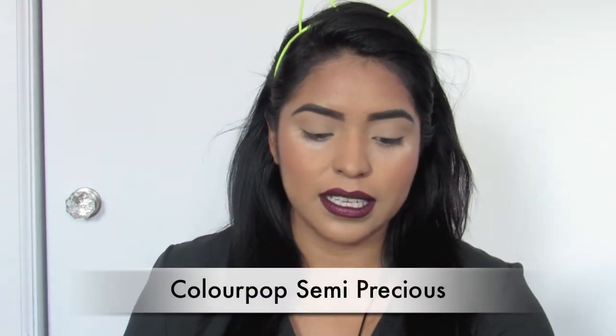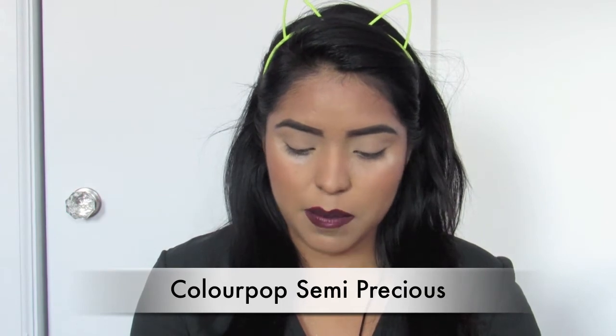Hey guys, welcome back to my channel. So today I'm going to be doing another holiday inspired look. It's pretty much going to be a video that's going to be focusing specifically on the eyes. I'm going to be using the ColourPop Semi Precious Shadow Palette, and I threw on this lipstick which is from Wet n Wild — from their Mermaid collection in the color Harbor A Crush. So without further ado, let's go ahead and get started with this eye look.